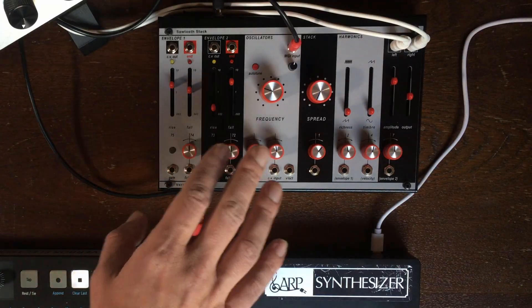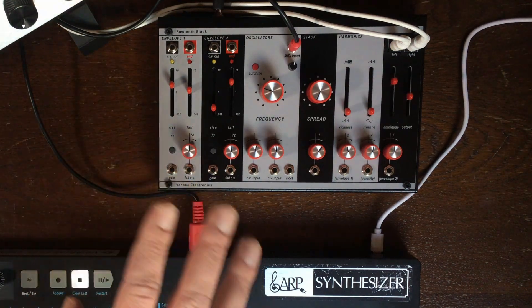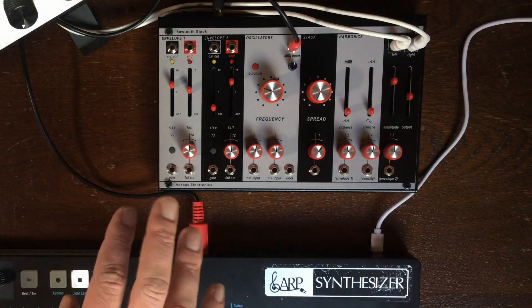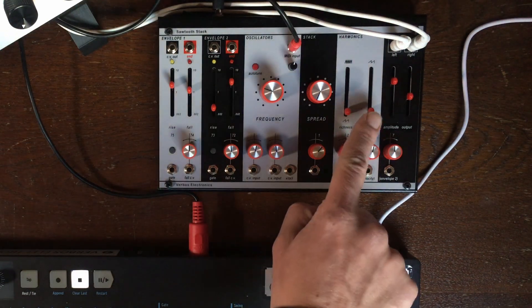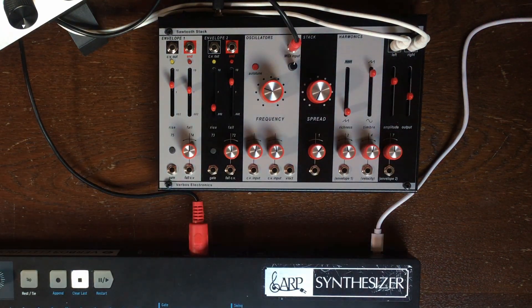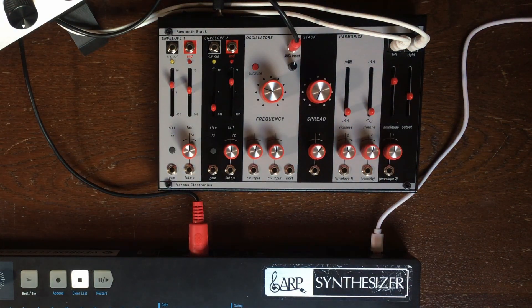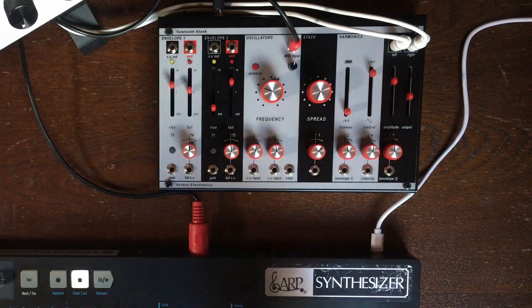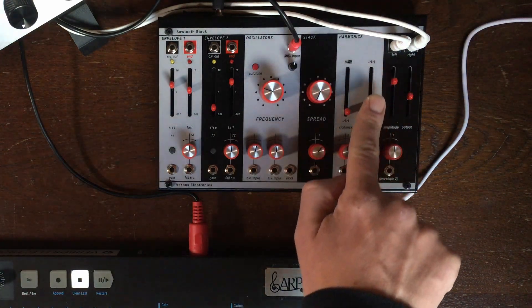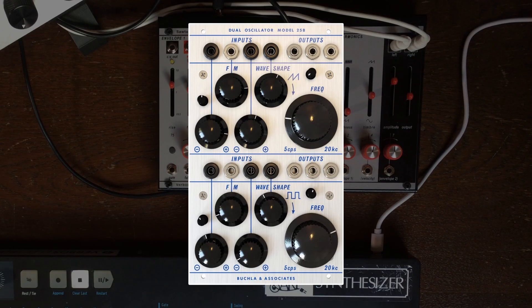And then we have a wave shaping section. The main parameter, as on every Buchla-inspired type of design, is the timbre. It is going to change between sine wave at the bottom and saw wave at the top — very much like the 258.